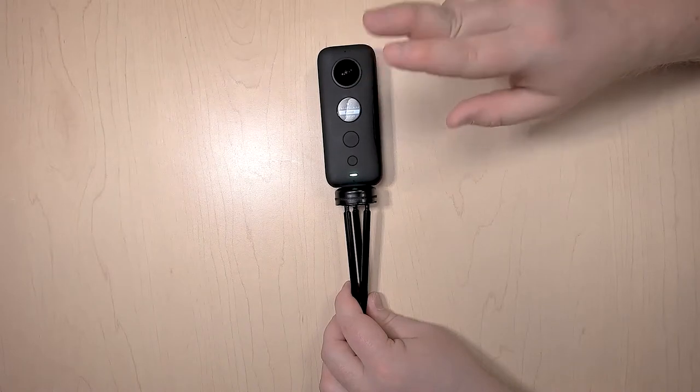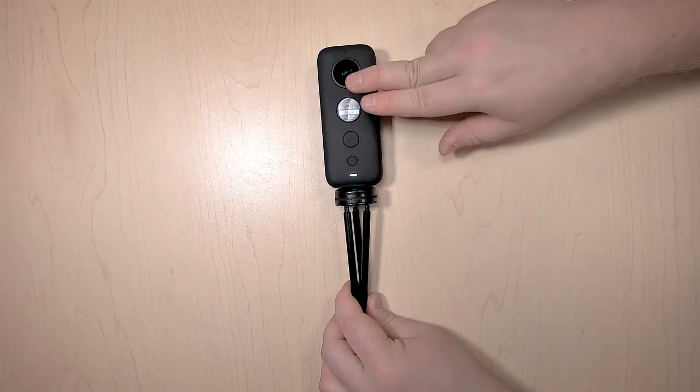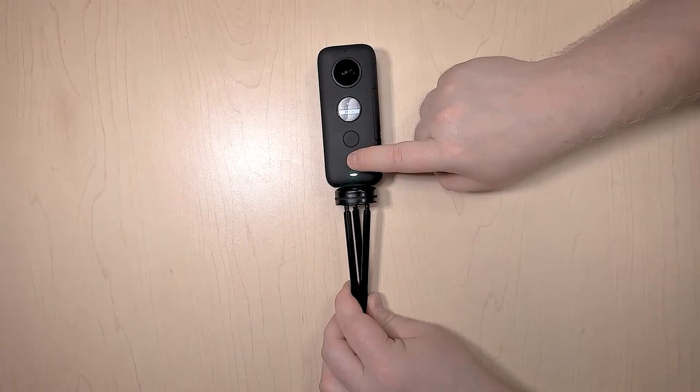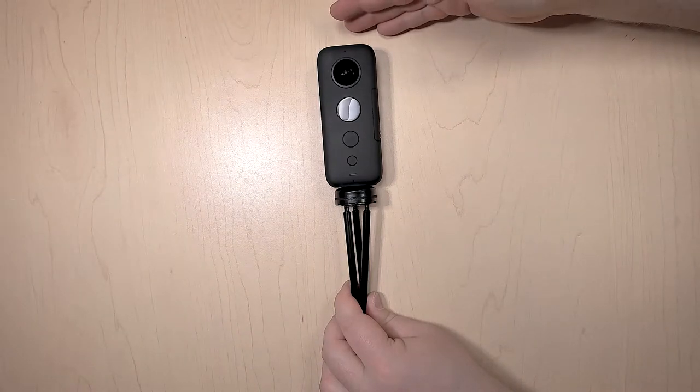Just remember, do not do this until you are 200% sure that all of your files are off of this. At this point, you can turn it off by holding the little button, and then you can return it back to the service desk.